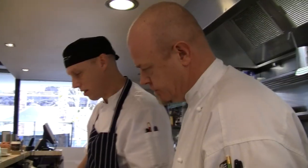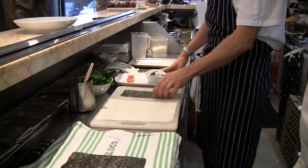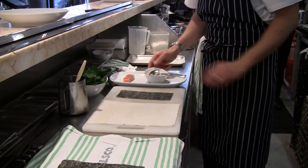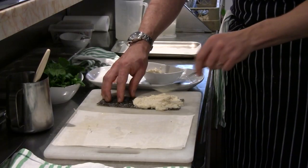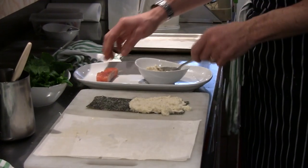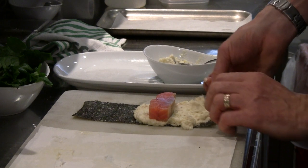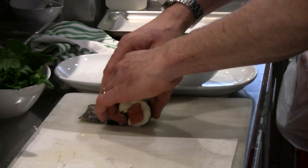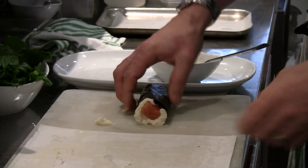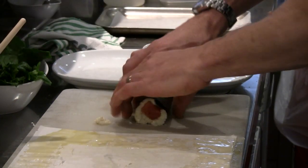We're going to fill the nori roll now. We've got one sheet of phyllo pastry that we've folded in half, a nori sheet that we've cut in half — that's one piece — a piece of the cured trout, and some scallop mousse. We've filled half the nori sheet with the scallop mousse and have our trout placed just towards the back of that. We'll just roll it over to cover the trout and surround it all the way around.